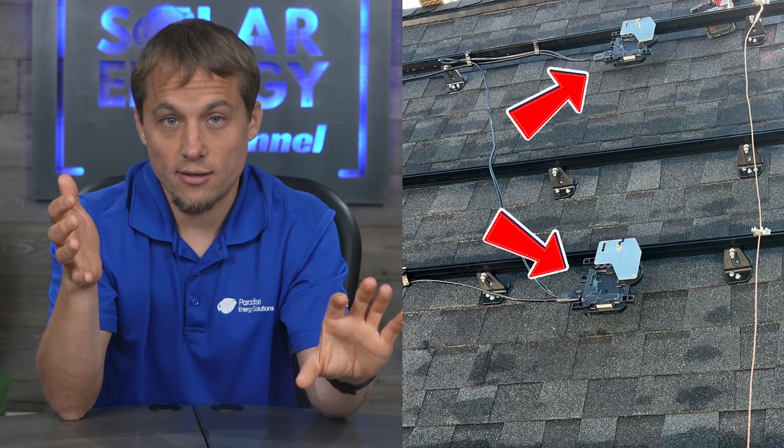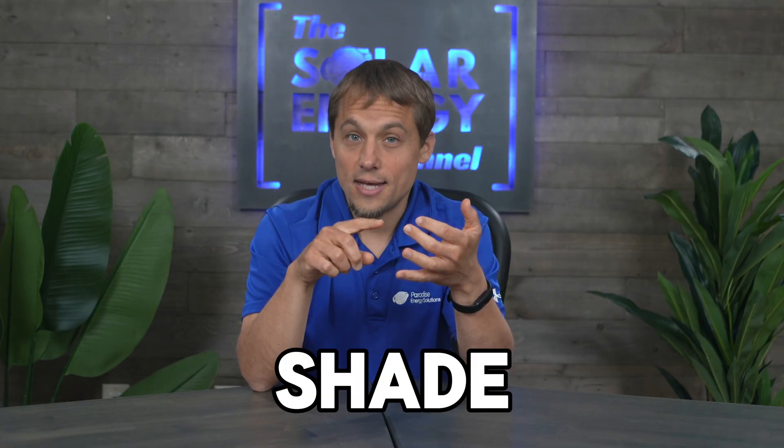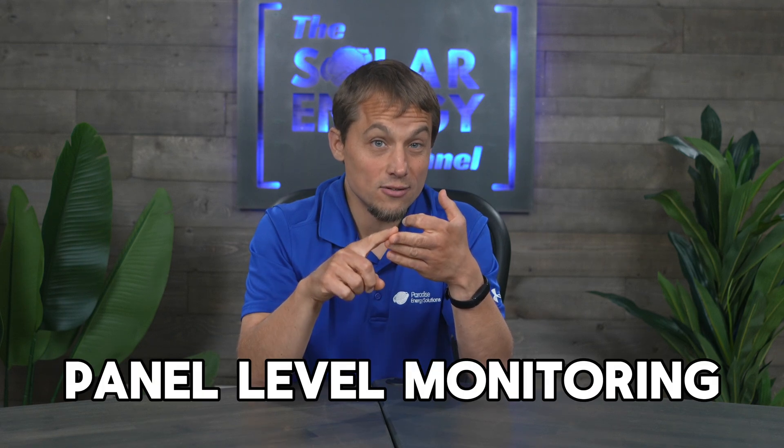Here are the biggest benefits I find from using Enphase's microinverter product. First, it's simple. All the inverters are installed on the roof — there's no inverters at ground level. Everything's up under the panel. When you're done on the roof, you're done: come down, install a combiner, that's it. In addition, they have panel-level power electronics, which help you mitigate issues from shade, integrate safety requirements, and allow for panel-level monitoring — and their monitoring is excellent.